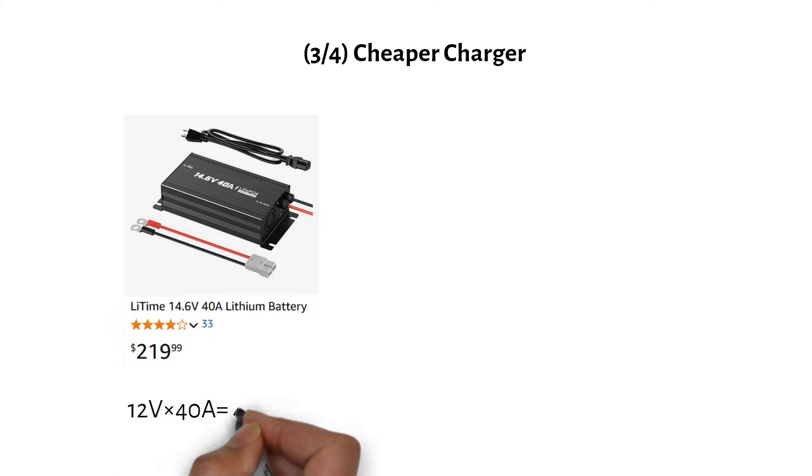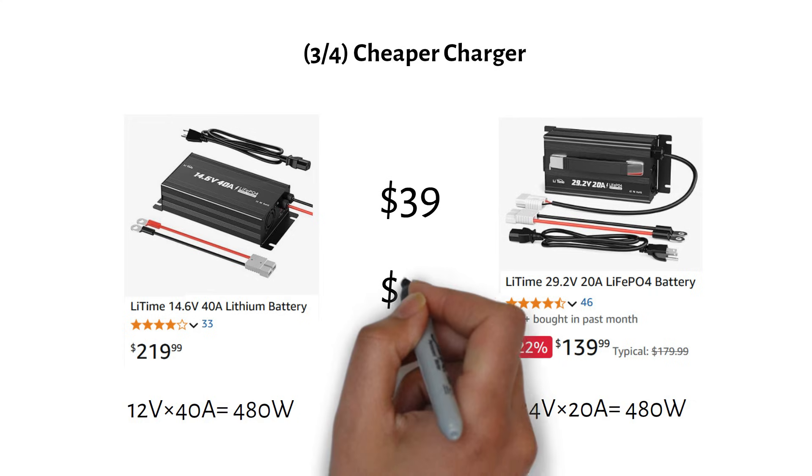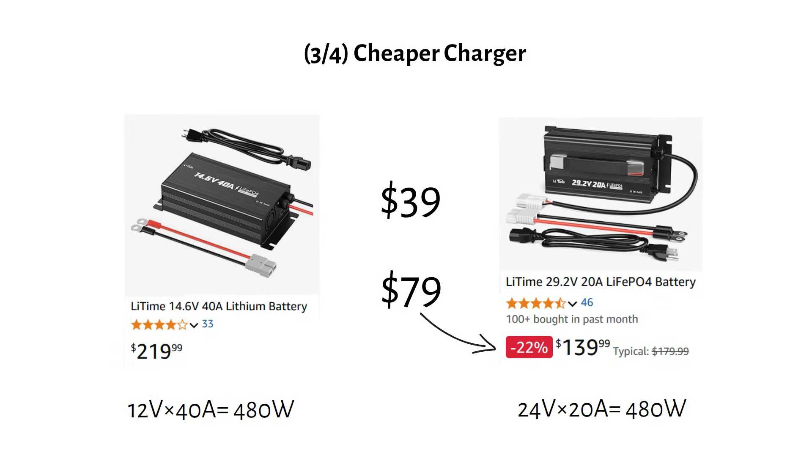If you charge your battery from AC power, like a generator or shore power, you would also need a charger. For 12V systems, a 40A charger outputs 480W and costs $219. For a 24V system, you would only need a 20A charger to get the same 480W output, costing $180 — a saving of $39. At the time of making this video it was on discount at $140, saving a total of $79.